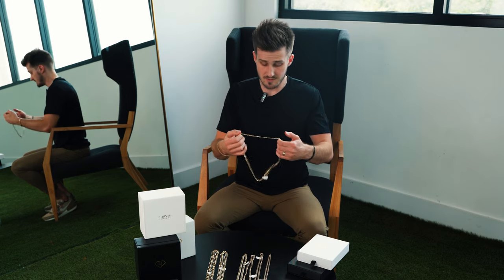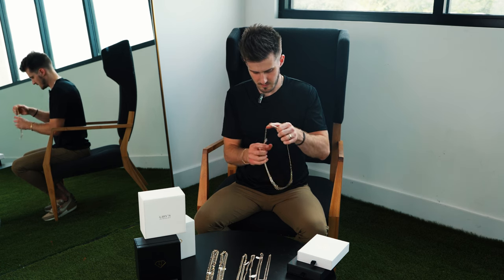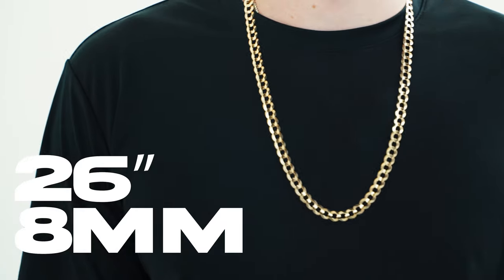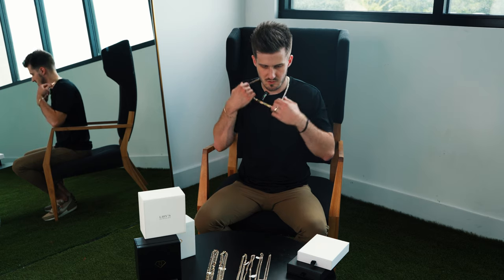Next up here we have an 8 millimeter. This is a 26 inch, so this one can actually get over my head. Still a popular size — this used to be even more popular. Now people tend to go with the shorter look, but if you want something a little more old school, 26 inch is a great option.